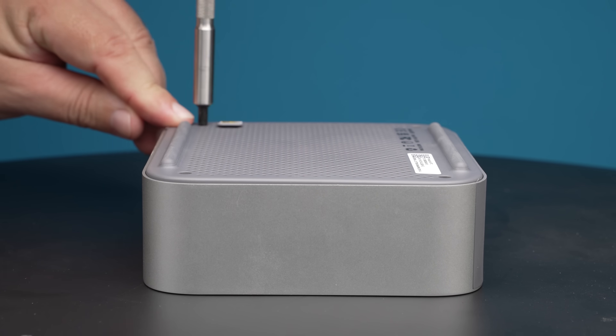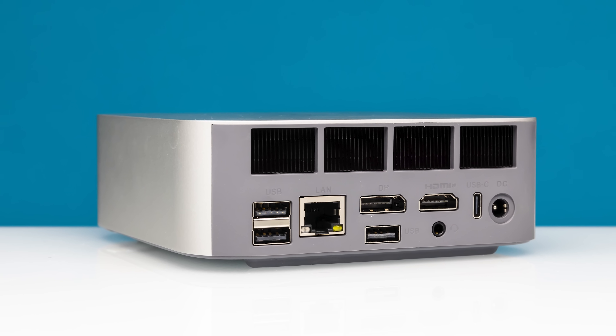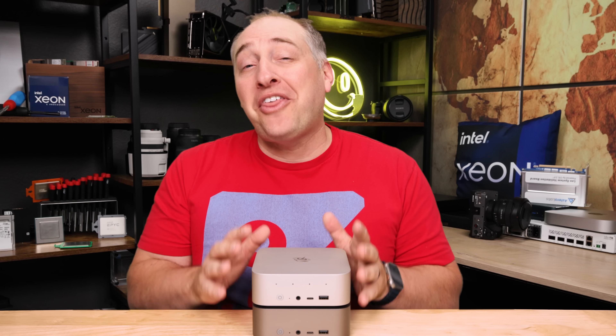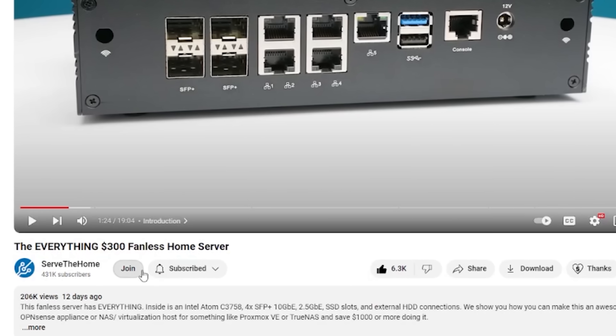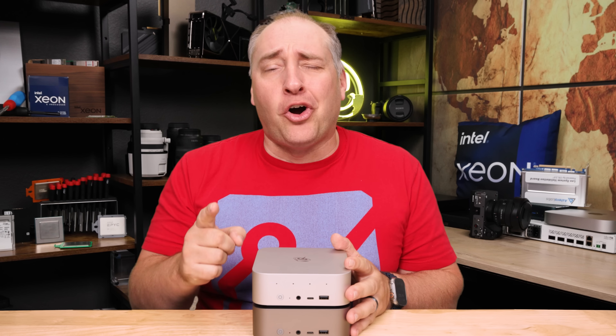B-Link is loaning us these units so we can do this review, so we have to say it's sponsored. We let companies send us their products so we can do reviews before they launch, but nobody gets to tell us what we say. A quick thank you to all the STH YouTube members who make these mini PC reviews possible — you can join down below. We use those funds to set up all the testing that we do on these systems. With that, let's get to the hardware.